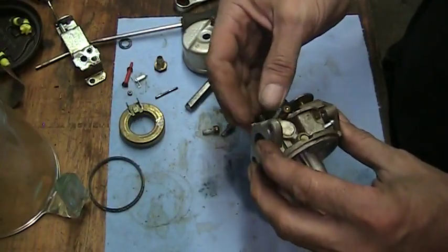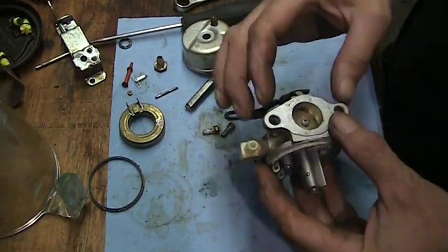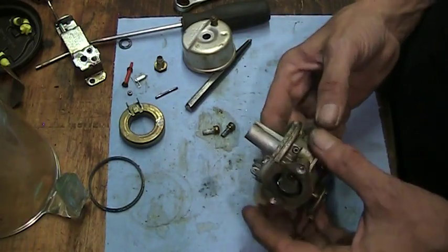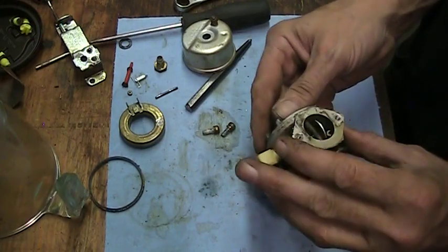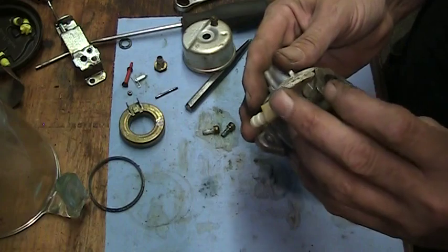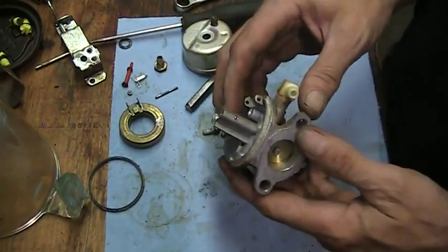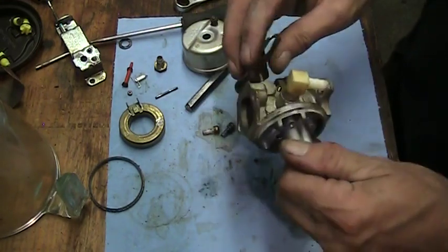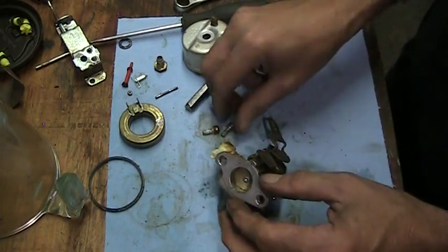I can hear the cleaner is warming up over there. I'm going to dunk this in, let it continue to warm up. Once it's at operating temperature, I'll hit the on button and get it ultrasonic-ing. It's bath time for the carburetor. We'll get the camera back on after I get it out of there.